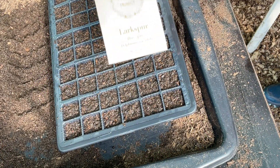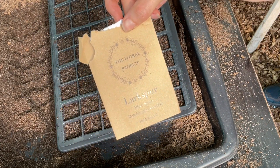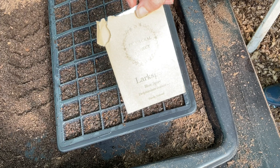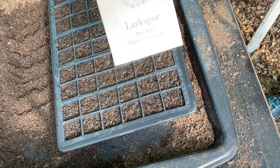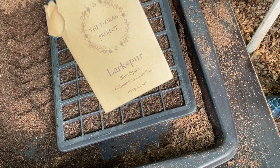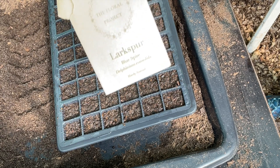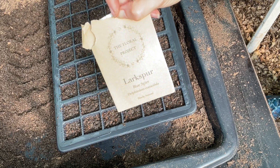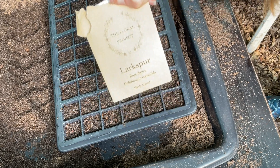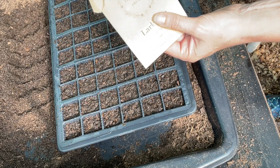Good morning, it's time to sow our larkspur. Hopefully you remembered to get these out of the freezer — I forgot — but they need to be in the freezer for a week, or two weeks if you can, because they need a process called stratification. This means they need to go through a cold period in order to germinate. In nature they would be in the ground getting that real cold from the frosts, but we have to artificially create that situation. We're doing an autumn sow for the strongest, floweriest flowers.